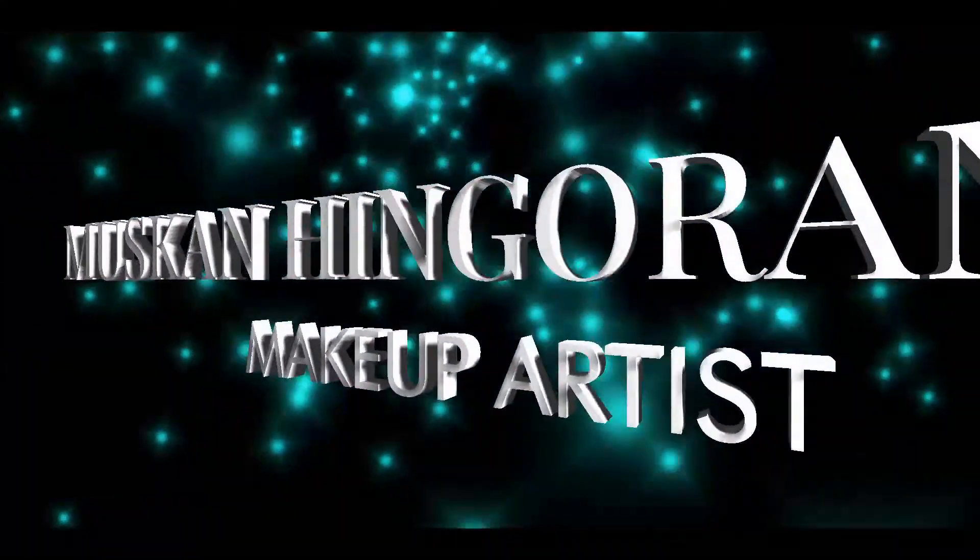Hi guys, my name is Muskaan Ingorani and I'm a professional makeup artist. In today's video I'm going to be sharing eyeshadow tips for beginners. This video is a continuation — part two of my previous video. I've done a part one, so you can go ahead and watch that first, then come back here. Now let's get started with the tips.